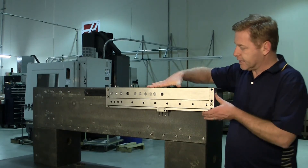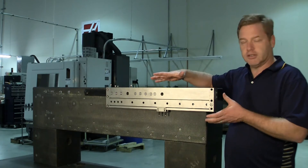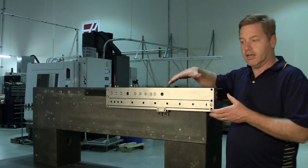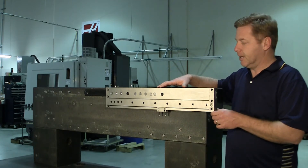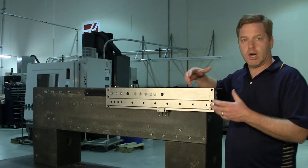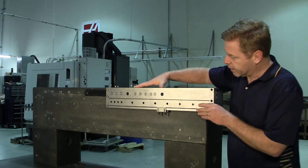In this case, this telescopic is made out of 17-4 stainless steel. It's a precipitate hardened stainless that is often used in military applications, but we also use it in some food processing and wash-down type applications, so we can put telescopics in those kinds of applications as well.